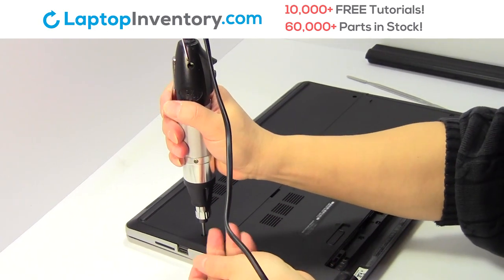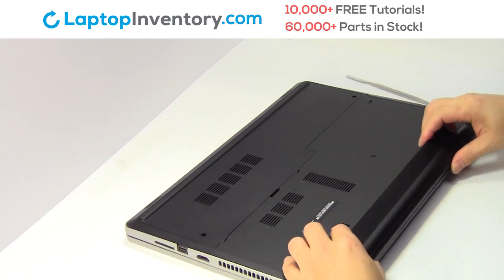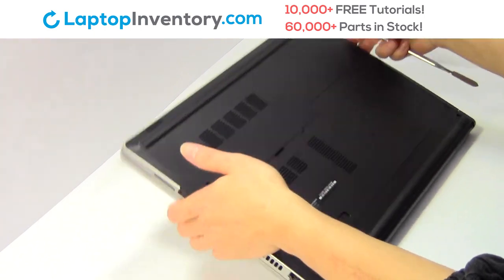Place the screws back in. That's all. You just installed new laptop memory.